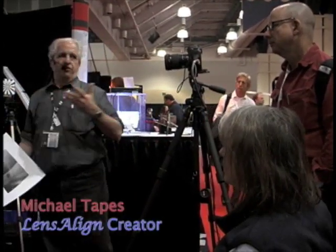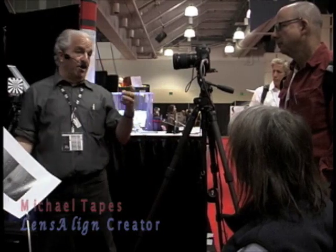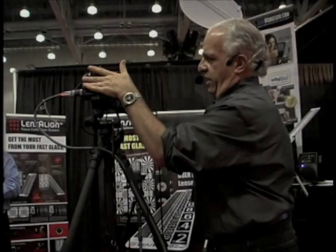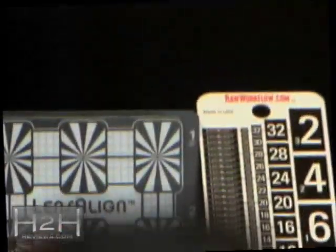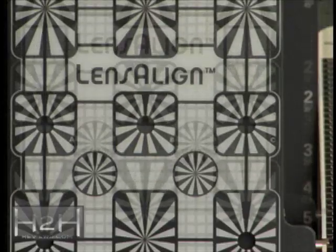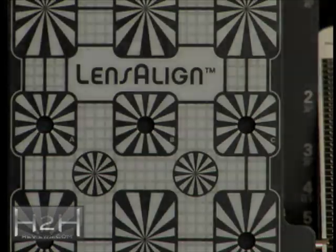What LensAlign can do is give you information about the state of your focus system at any given moment in time. The imaging sensor on the camera has to be exactly correlated to the focus target that we're shooting. If not, the test is completely invalid.